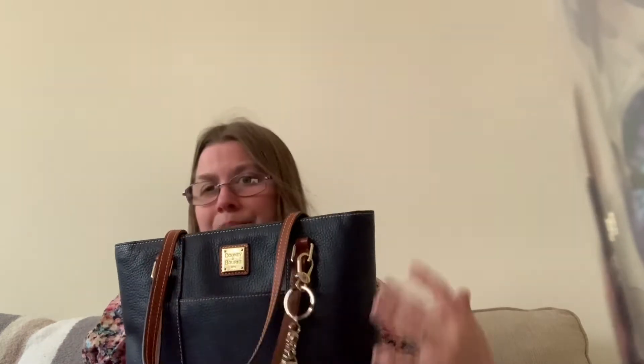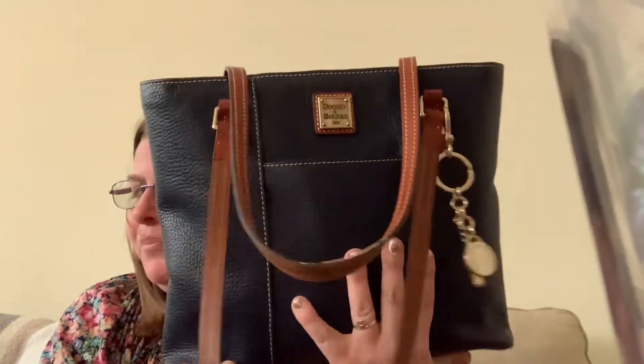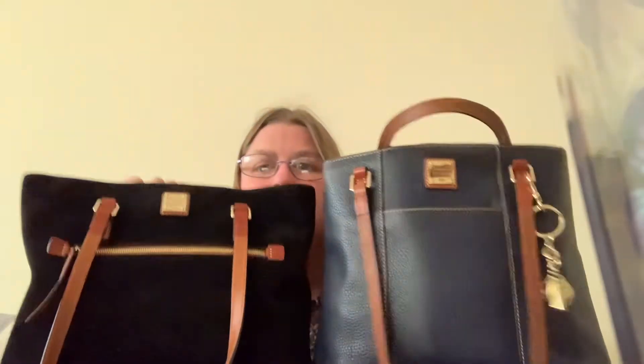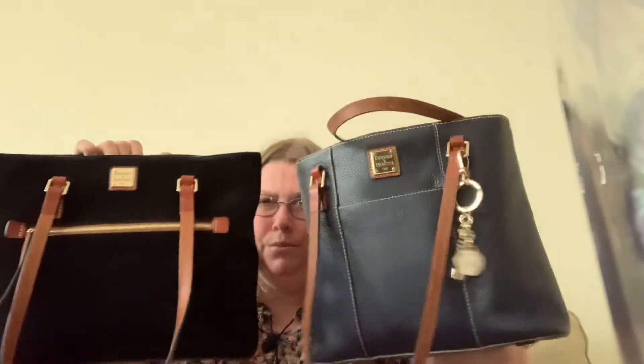This is my very first tote and my second bag that I ever got from Dooney — my first Dooney was a crossbody, this was my second. This is the first style I actually fell in love with on Dooney on QVC. I fell in love with the black and tan combination but decided to go with colors. This style is kind of similar but this one is more north-south and this is east-west — very similar as well.